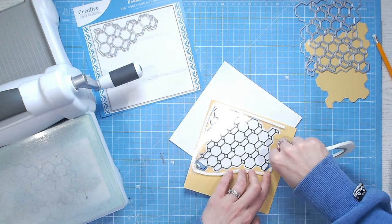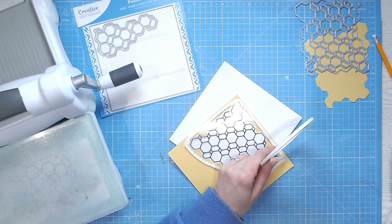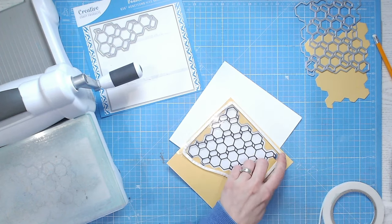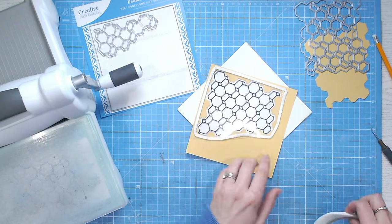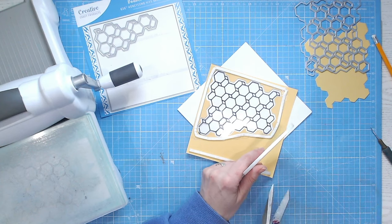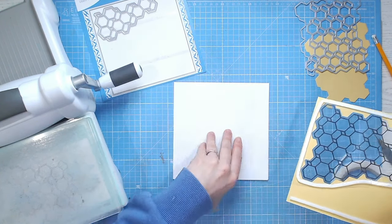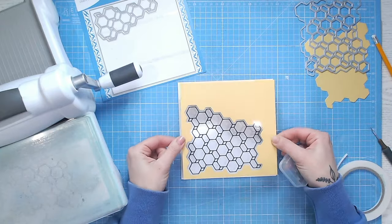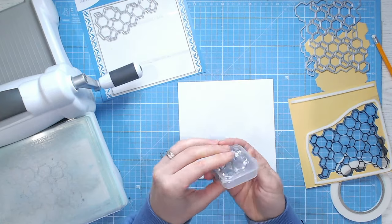Whatever you put inside your shaker — whether it be sequins, embellishments, gems, glitter — isn't going to be able to get out if the foam tape has no gaps. I've just made sure that last join is really pushed together, and then I'm going to add some foam tape just up the top here to keep the panel nice and flat. With the card in the position you're going to have it — I'm going for a top fold — roughly look at where your aperture is going to be and put your shaker element there.